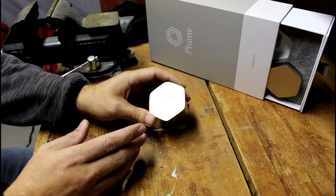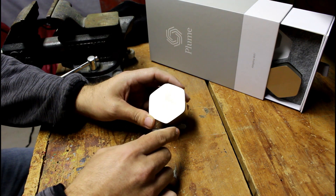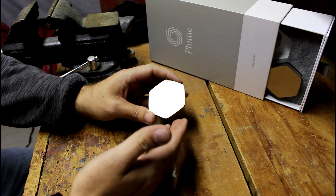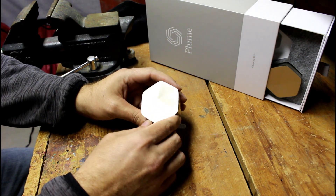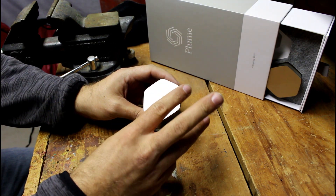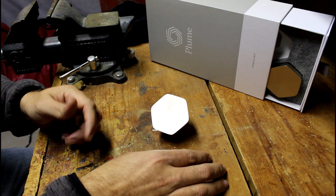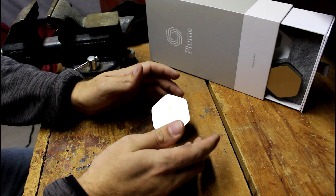Each pod has five different channels, so you can actually send many different devices through them. If you have all six like I do — I currently have four in my house since it isn't that big — every single pod has five channels: three 5GHz and two 2.4GHz. Things that work on 5GHz are cell phones, TVs, PlayStations, Xboxes. Things on 2.4GHz are tablets, laptops, and computers.